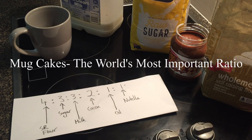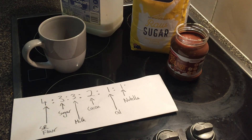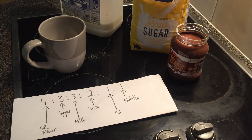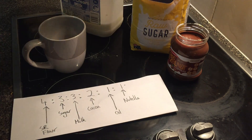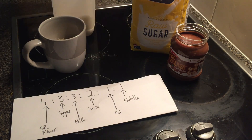So this is mug cakes. The first thing you need to do is to add 4 lots of self-raising flour. We need sugar. We need milk.